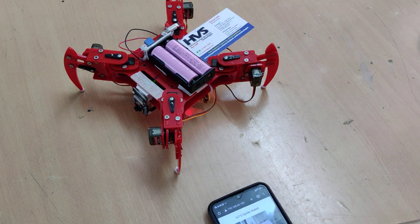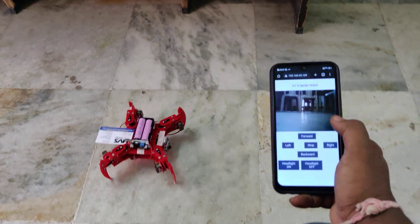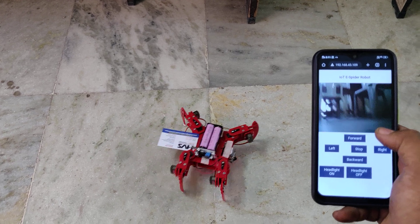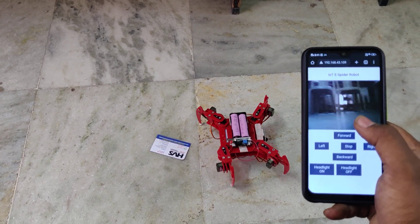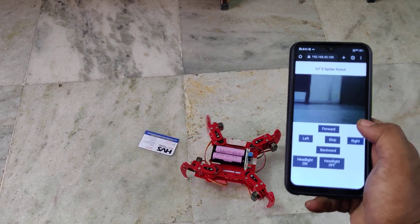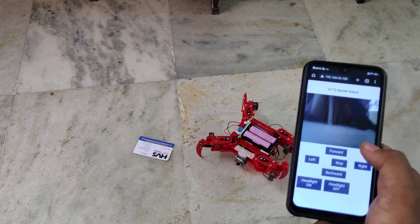Let us see the demonstration on the floor. This is the forward motion for the spider robot. Stop. Left direction. Backward.